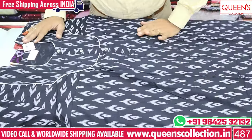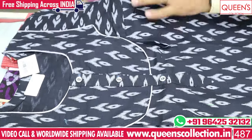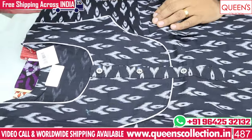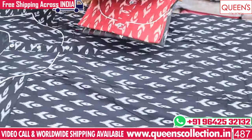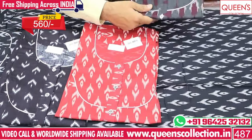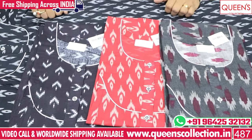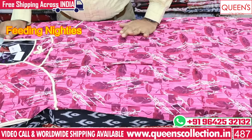This is a double XL model with heavy quality fabric and a smart print. It has a nice reddish color with a great combination in gray. The price range is 560. Now you have a variety of feeding nighties.